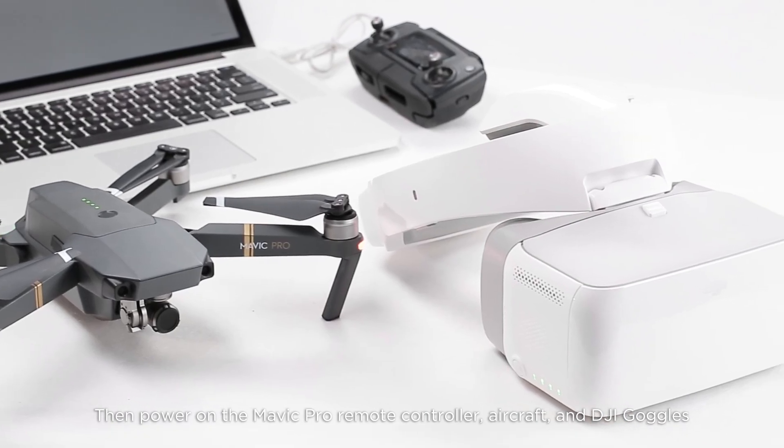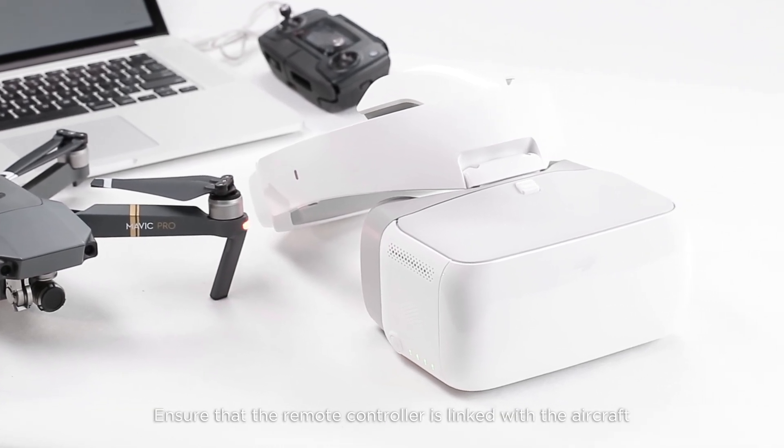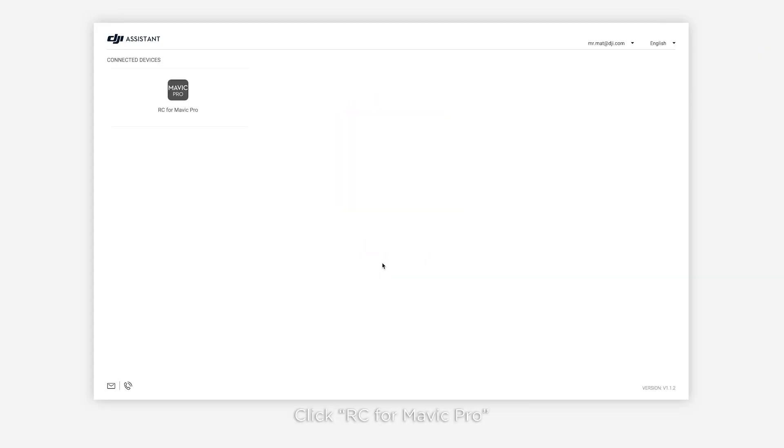Then power on the Mavic Pro remote controller, aircraft, and DJI goggles. Ensure the remote controller is linked with the aircraft. Launch DJI Assistant 2 and click RC for Mavic Pro.